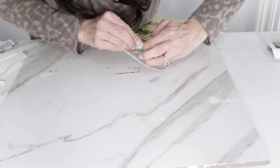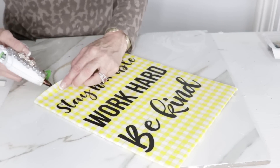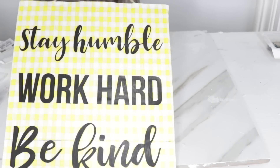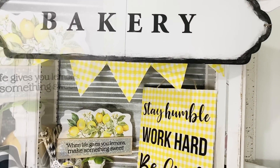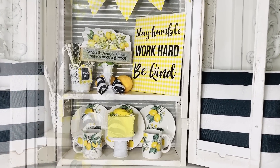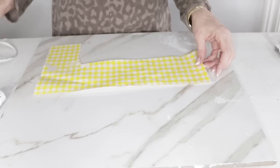Once the lettering is on, I'm reattaching the little sign hanger that was already there — I did have to pull back a little bit of the vinyl tablecloth and re-glue it; sometimes crafting is just a work in progress! I thought this was really cute and it's going to go either in my studio or in my kitchen. I'm so in love with the lemon dishes I found at Dollar Tree last season, and I'll also put a 16-piece set of lemon dishes in my Amazon store if you're looking for them.